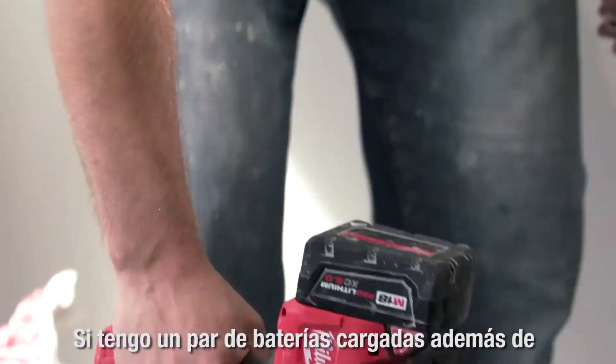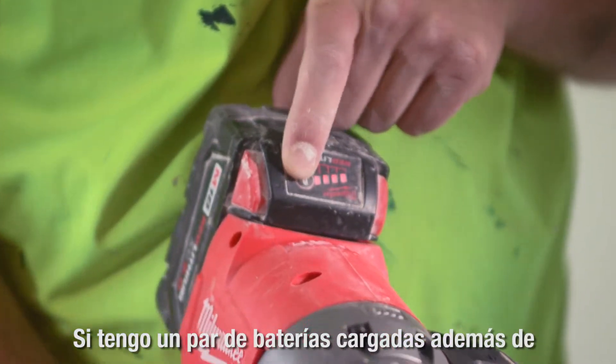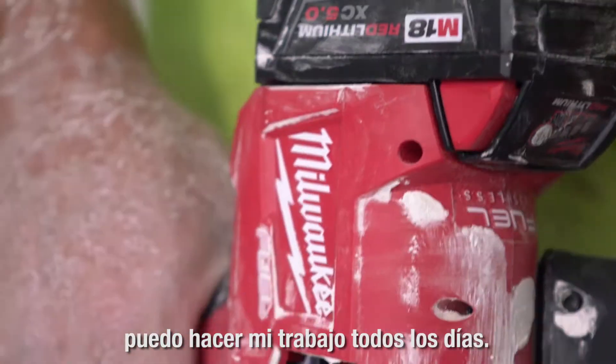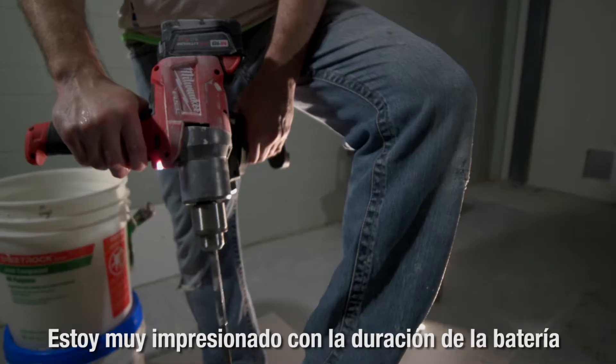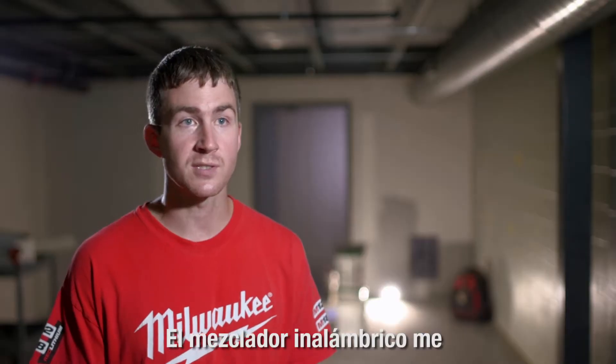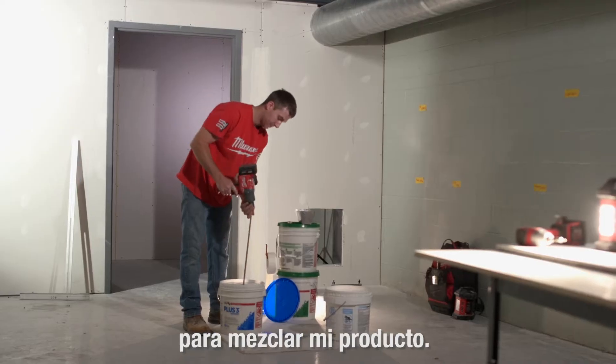The Milwaukee Bud Mixer is so efficient. If I have a couple of batteries charged up, in addition to all my other Milwaukee tools, I can do my job every day. I'm very impressed with the battery life because there's a lot of power that goes into mixing the mud. The cordless mixer allows me to go wherever I want to go to mix my product.